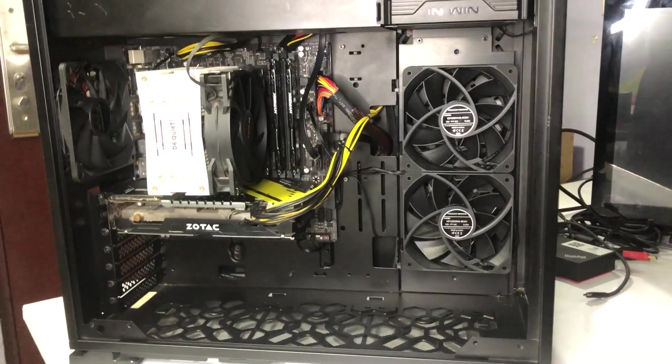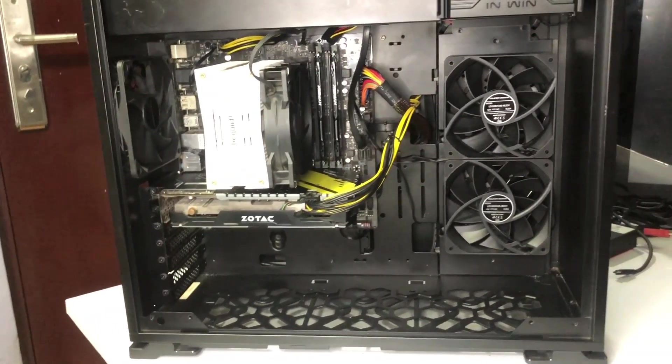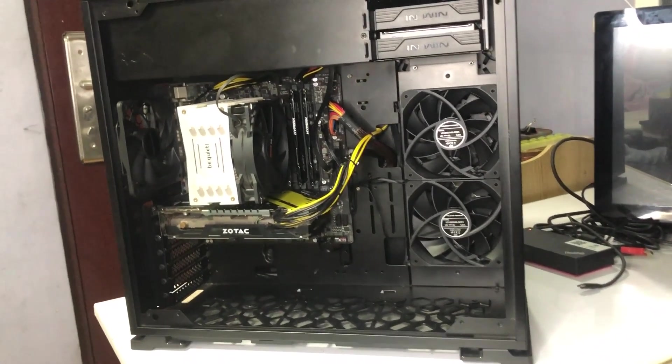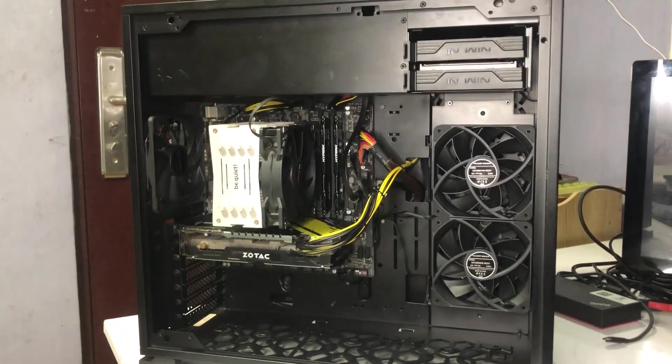There you go. It may not be pretty, but it's all good for me. I'm not after some fancy-looking RGB setup anyway — as long as it gives me decent performance, and for under $200, I'm not complaining.